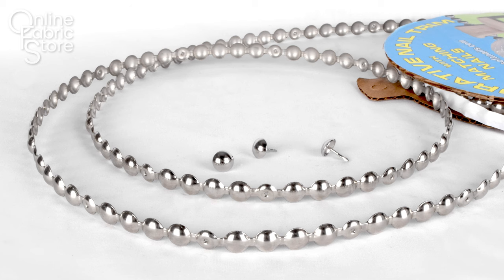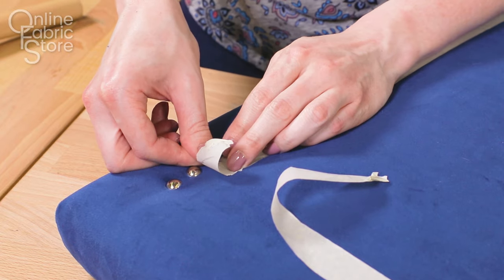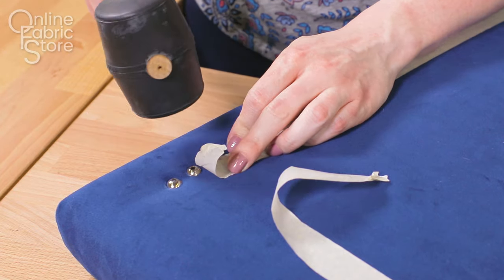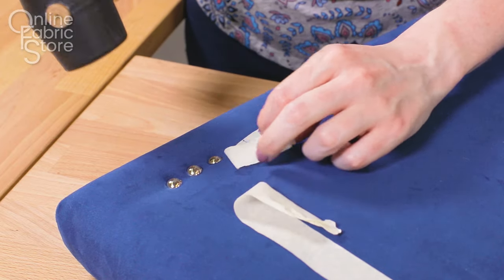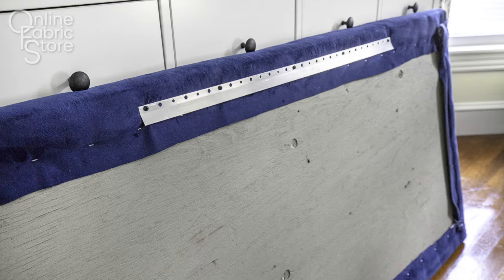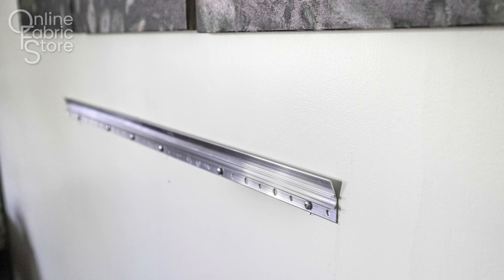We also carry the kind of trim where the heads are attached together in a strip. This is faster and easier to install but doesn't have the high-end look of individual nails. Once the nail head trim is done, it's ready to hang. You can hang the headboard in a number of ways but I'm using a French cleat. It's a good idea to put it over the padding and the fabric so that it can hook onto the other side which screws into the wall. The headboard side slides down into the wall side of the cleat to secure it.